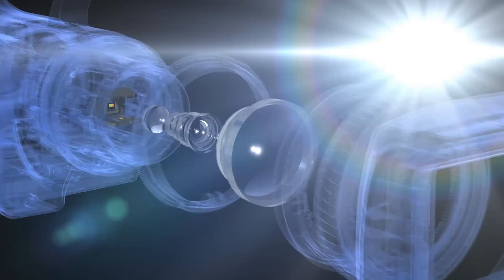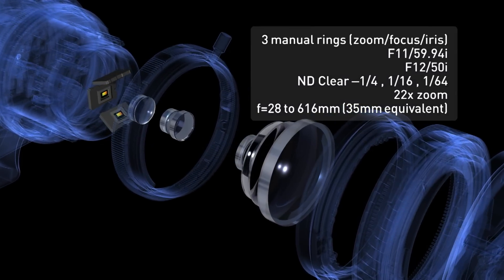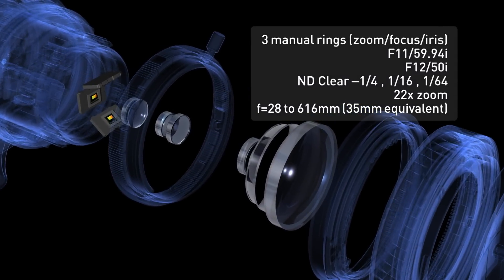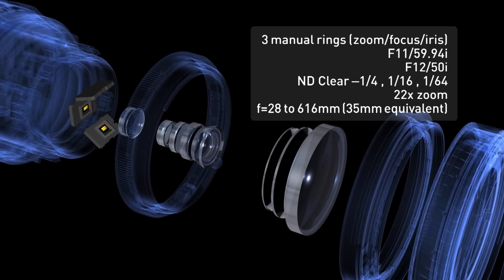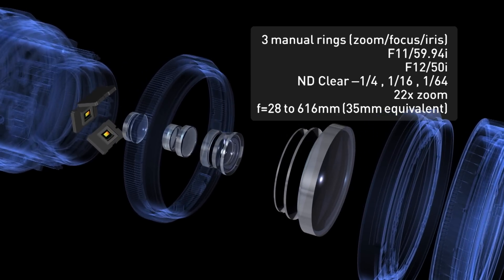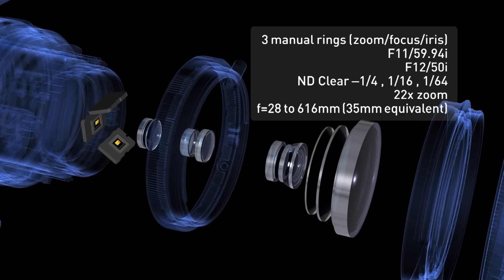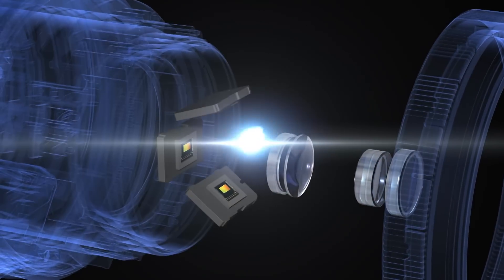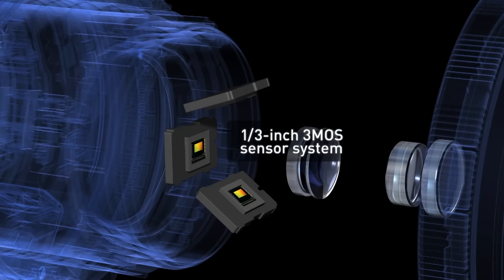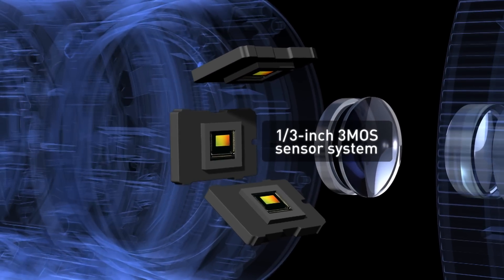The built-in 22x zoom lens offers a wide zoom range. The zoom ring's solid feel and smooth action allows delicate ultra-slow zooming. The new one-third type three-MOS sensor system provides higher sensitivity with dramatically reduced noise.